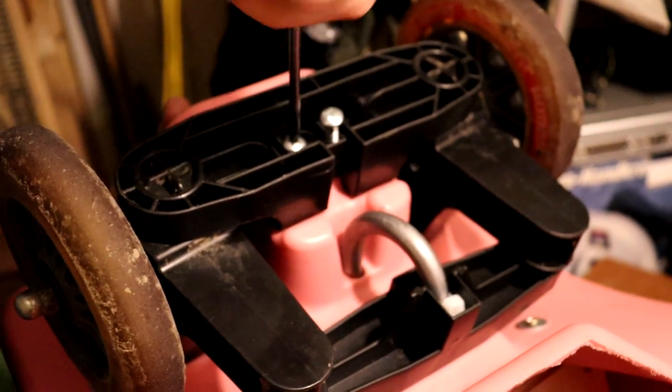And now that we've assembled everything, here's how it turned out.